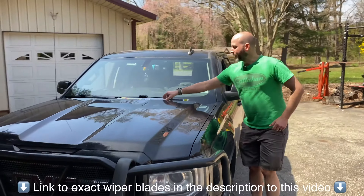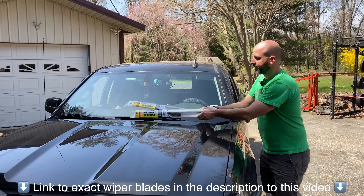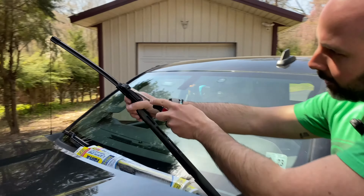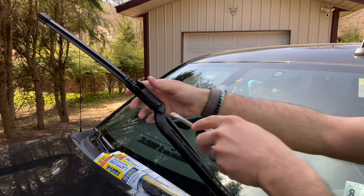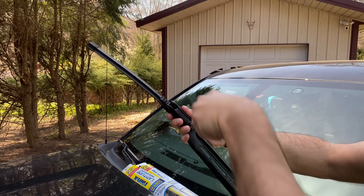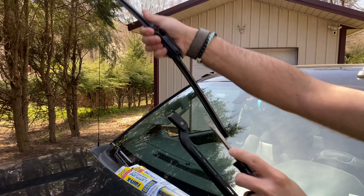We have 22-inch wiper blades on both sides. It's actually fairly simple how to do it. Lift up your wipers, flathead screwdriver, wiggle it right in there and just torque it — pops right up. This little part right here, flip that up and it should pop right off. There you go. Slides right out.